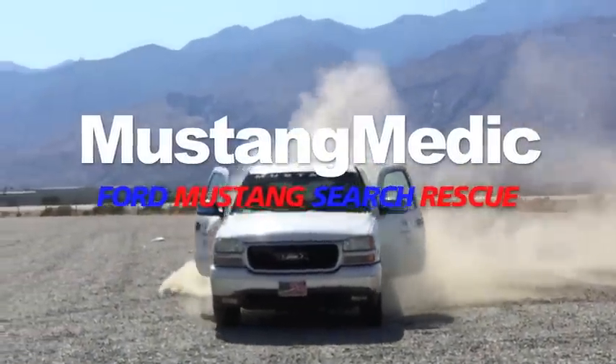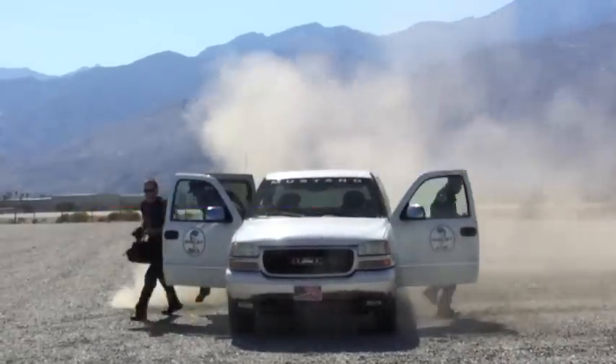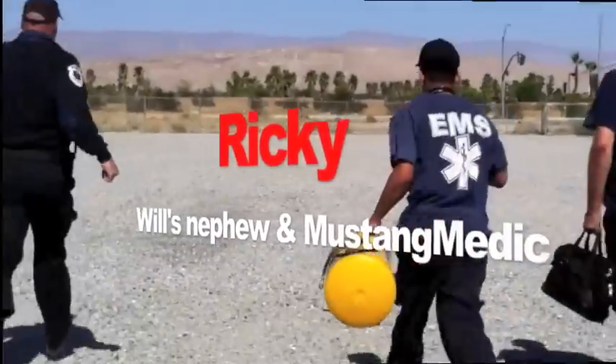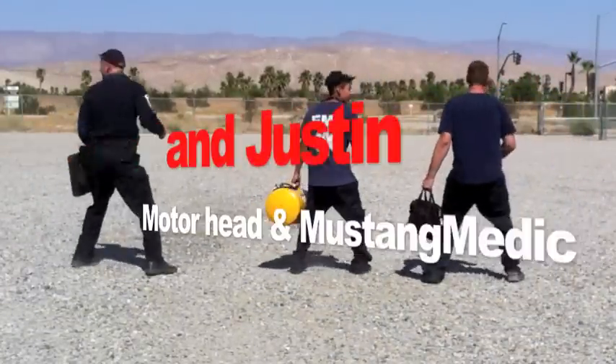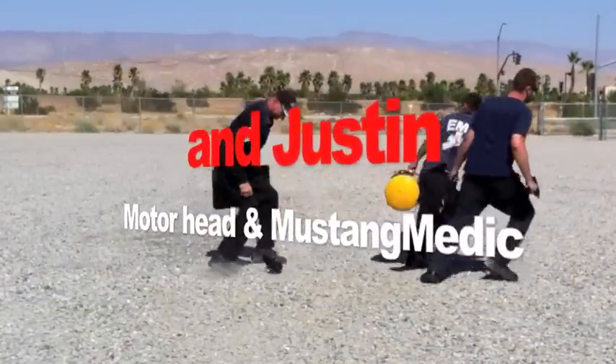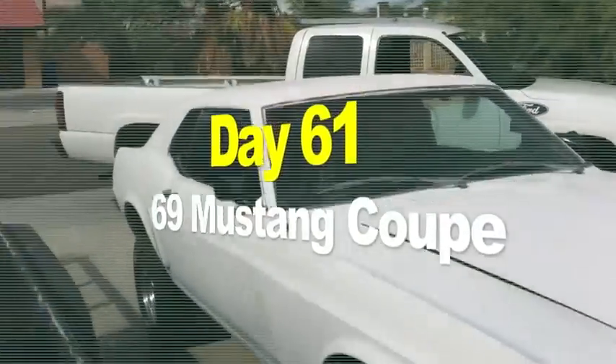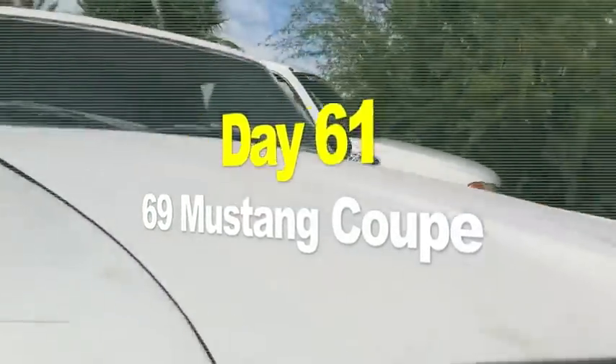Mustang Medic — Ford Mustang search and rescue. Day 61 of the 1969 Mustang Coupe restoration project.